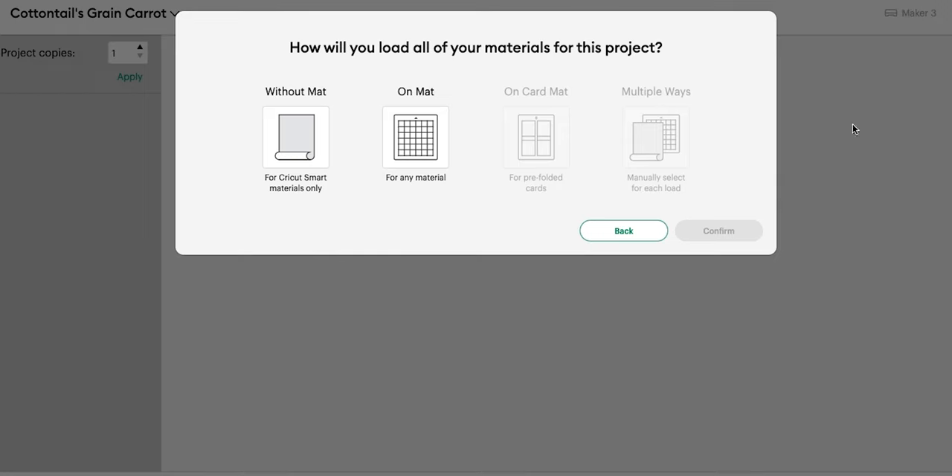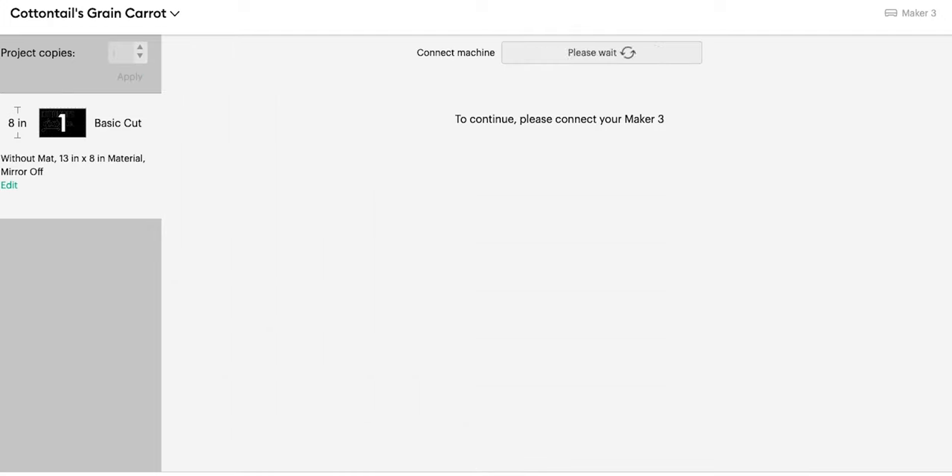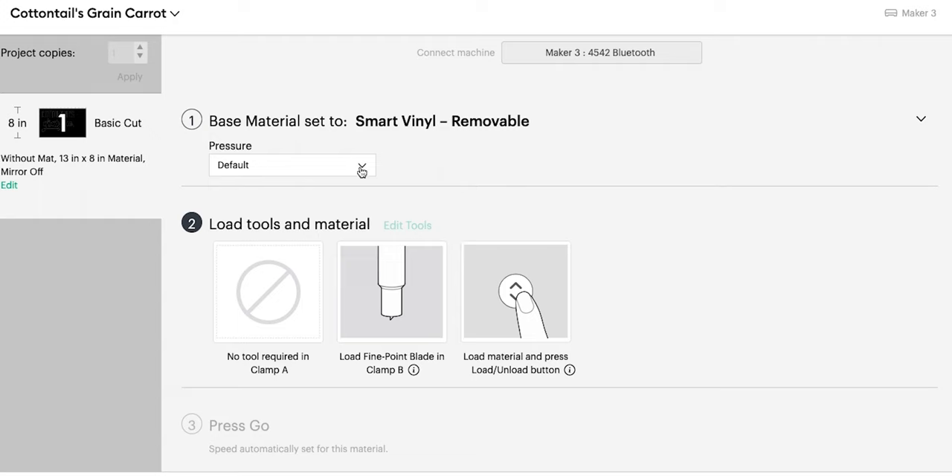I'm going to turn on my machine and cut this out of smart vinyl, so I'll click Without Mat. I'm going to be using smart vinyl removable — you can use permanent. I just happen to have removable on hand, and I'm going to select more pressure because I just find that always cuts the best. And we are all set — we will move over to our Cricut and cut this.